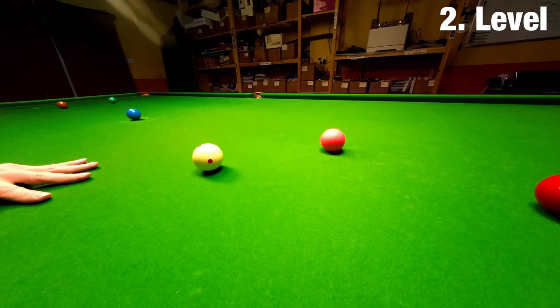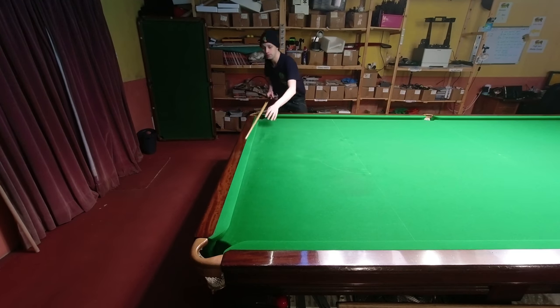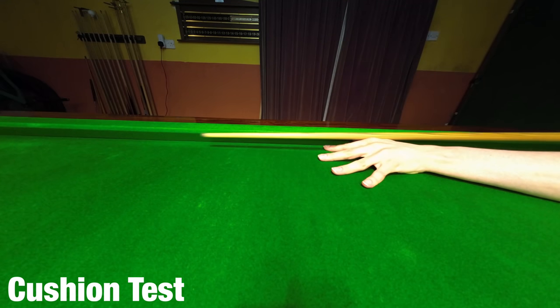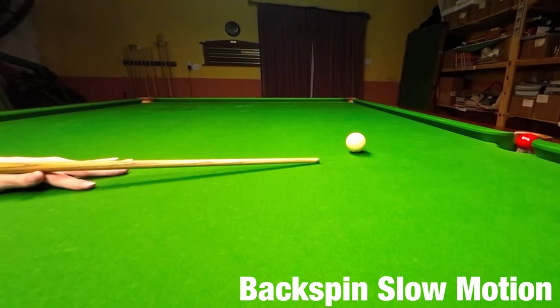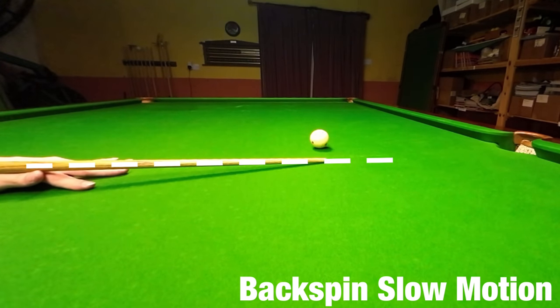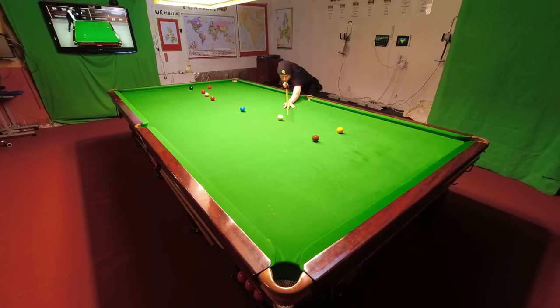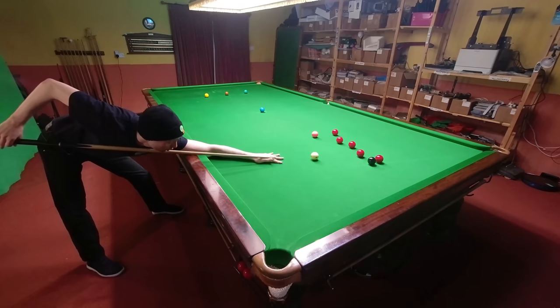Now we've got to look at the height problem more directly. You can test if your cue is rising up off the shot or dipping by simply using a cushion. If you cue up next to it, you can see how level, in comparison to the cushion, you're able to keep your cue as you move it backwards and forwards. In super slow-mo you can see that my cue wobbles a bit as it strikes the ball, but roughly goes through on the same plane. The more you can keep your cue on this line and stop it from wobbling, the more backspin you're going to produce.